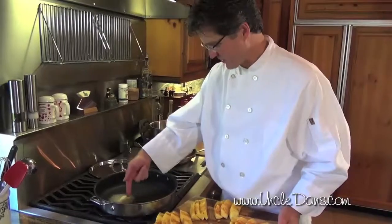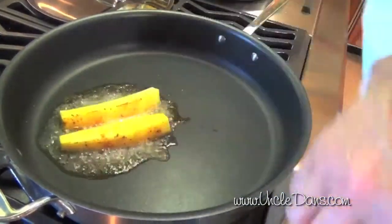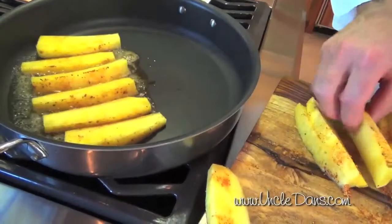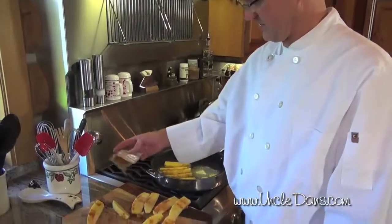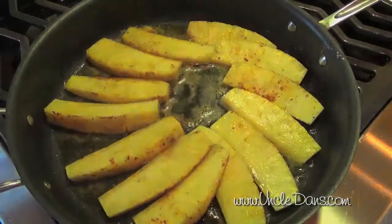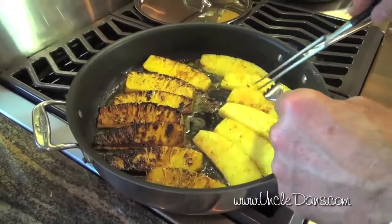Take a look right in here — see how the edge of the butter is browning? That's from the whole butter. If you just put oil in there, you wouldn't get that browning. You're gonna take the pineapple with the chipotle seasoning. When you're cooking and creating your dishes, don't be afraid to make it taste good — add some seasoning.